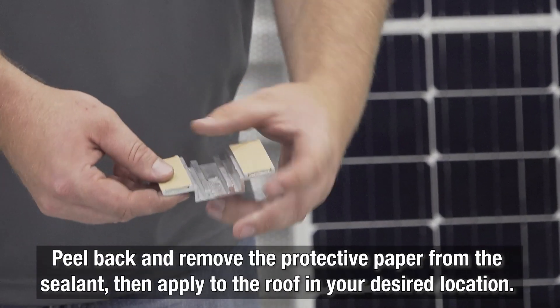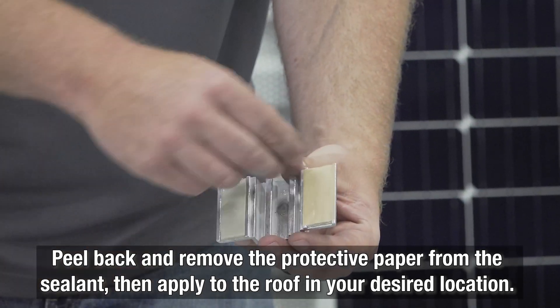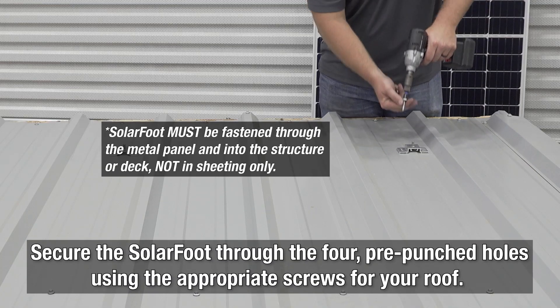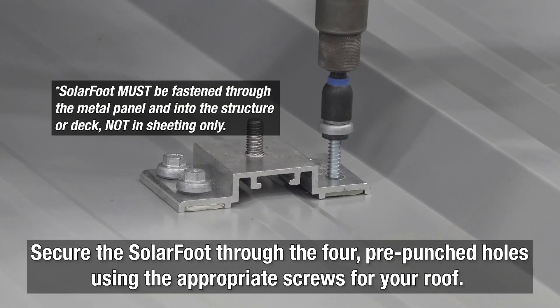To mount your SolarFoot pedestal along your string line, just peel back and remove the protective paper from the Buell sealant. Place the pedestal in your targeted spot and then apply it to the surface of the roof. Now, secure the SolarFoot into the roof structure through the pre-punched holes with the appropriate screws.